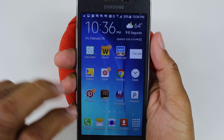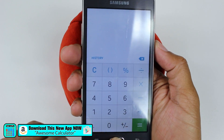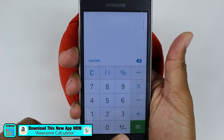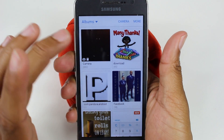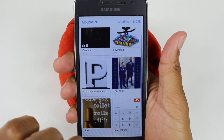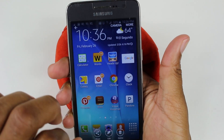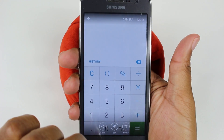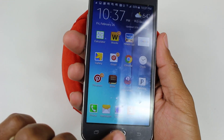There we go. So any screen you're on — we're on the calculator, just did some calculations — hold down and there it is. If we go to our gallery, there's going to be a separate folder for screenshots. These are the two we just did: one of the home screen and one of the calculator. Remember: power and home button.